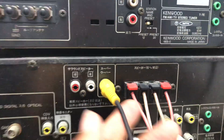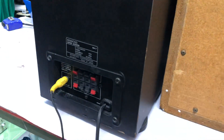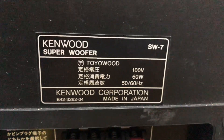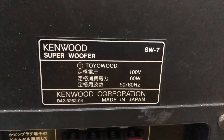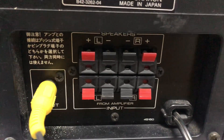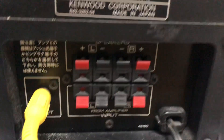Có hỗ trợ ngõ súp. Đây ngõ súp em ghim sẵn. Ghim trên cái súp này - súp điện là Kenwood SW7. Công suất của súp là 60W. Hàng nội địa Nhật chạy điện 100V. Súp này hỗ trợ Amly có ngõ súp và không có ngõ súp đều ghép được hết luôn nha.